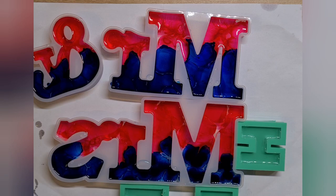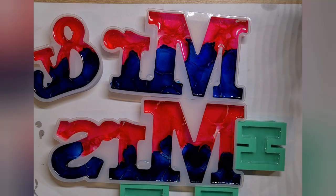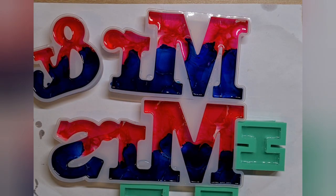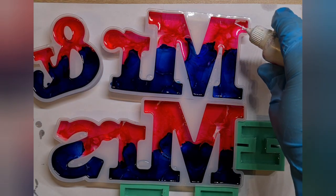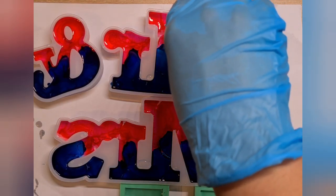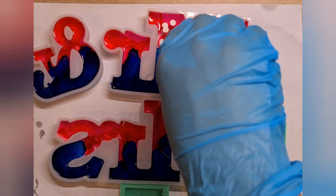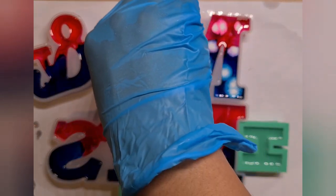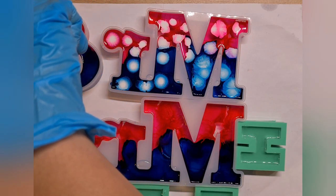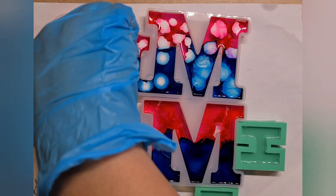I drop in the blue color, then I go over with my white Pinata alcohol ink and just drop one drop on each area. I'm not doing two drops at the same place — only one drop. I just want to cover all the area with white alcohol ink as well.